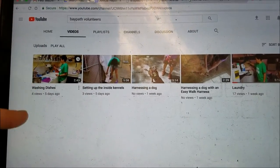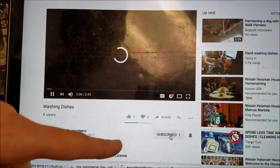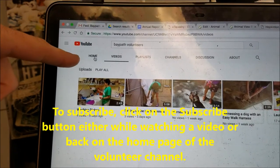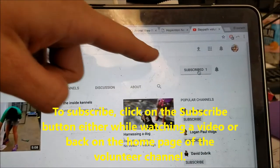You can look at an individual video and choose to subscribe to the channel within the video, or back out to the home page for Bay Path Volunteers — you'll see that you can subscribe up there as well.